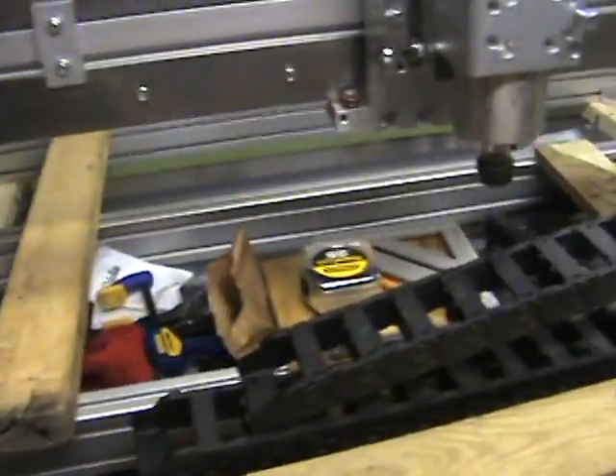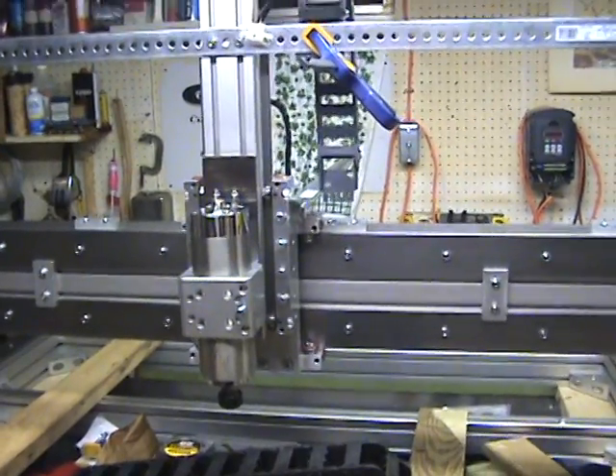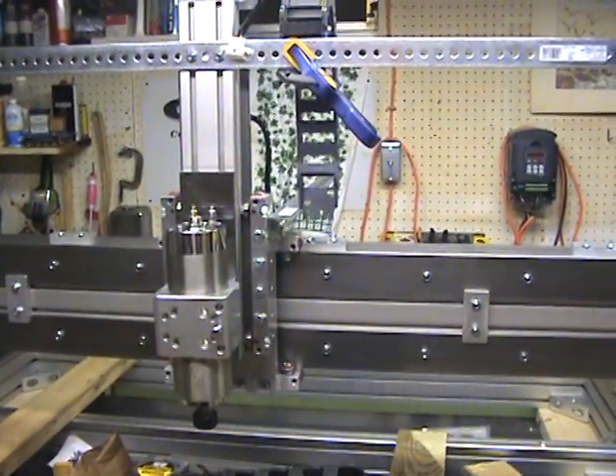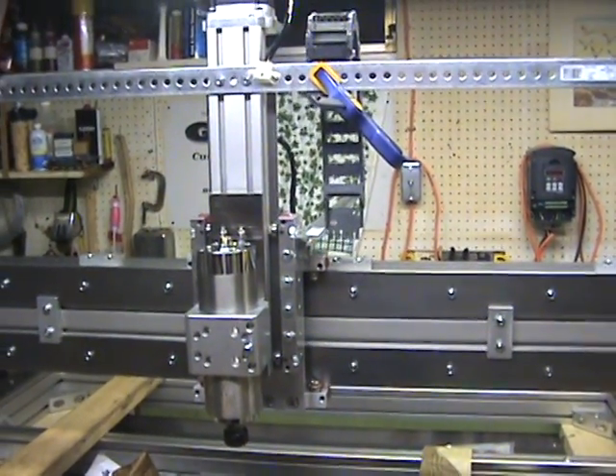So that's the current status. The mechanical components of the machine are complete. Working on my E-chain locations, and when I get that all taken care of, I'll give you a little video on what's next. Thanks for watching.